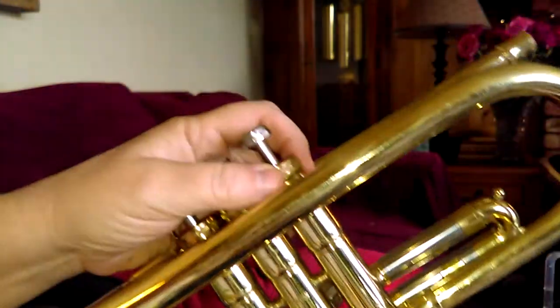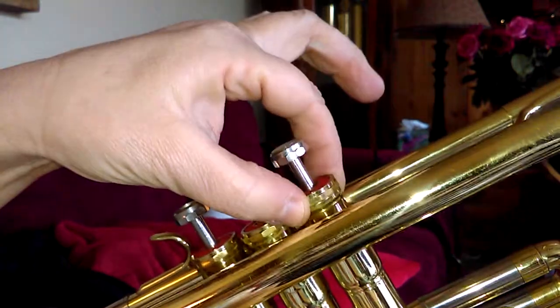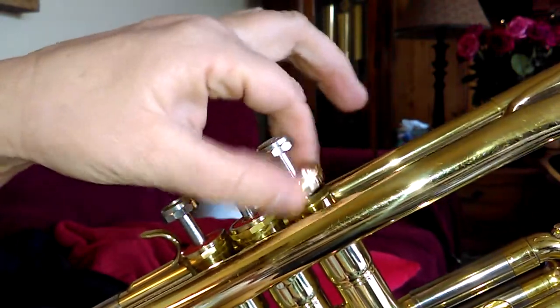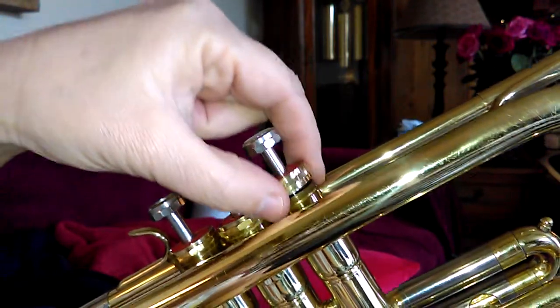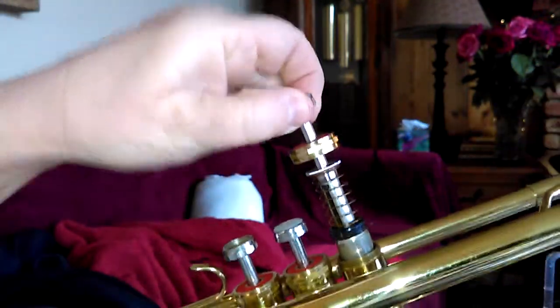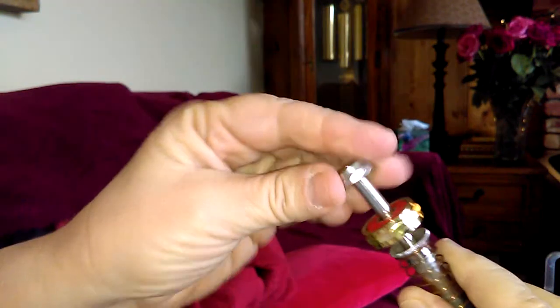Trumpet valves. Important things to know: when you're loosening this, you loosen this part down by the bottom to the left to take it out, but never turn this top part to the left — only the bottom part. If you turn the top part to the left, you are effectively taking the valve apart, and you don't want to do that.